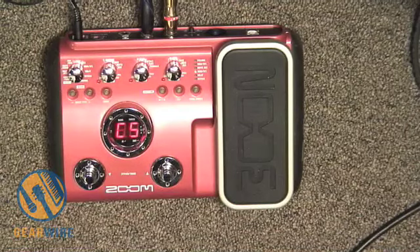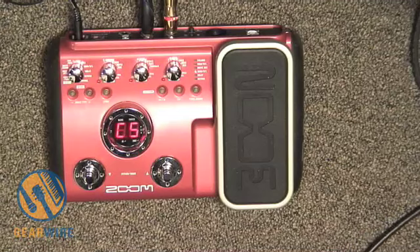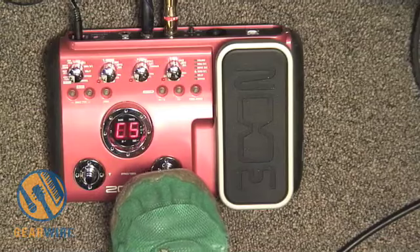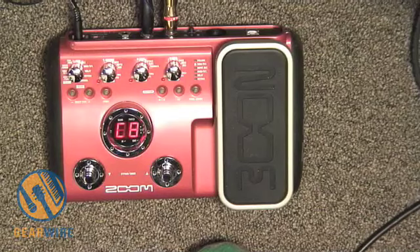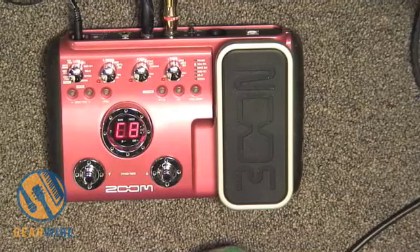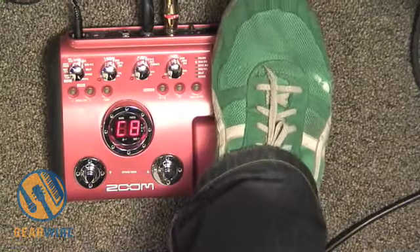C5 is a Bootsy Collins emulator using an auto wah. We've also got one called 'The Leadist,' which is based on Tony Levin. I don't know if I know any Tony Levin lines, but let's give it a go.